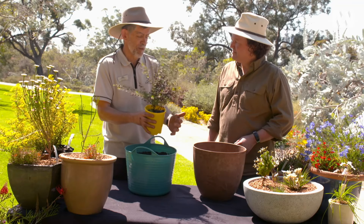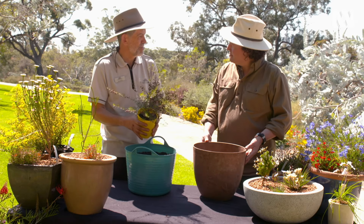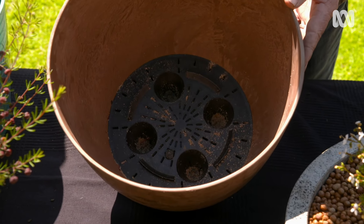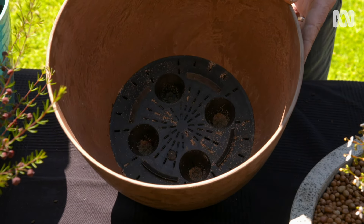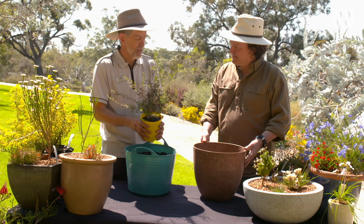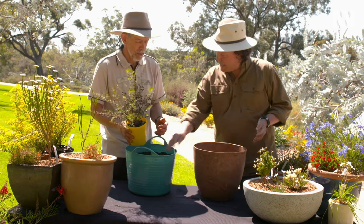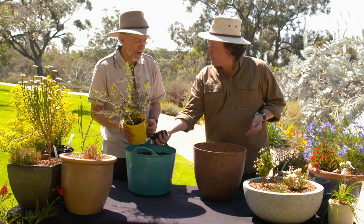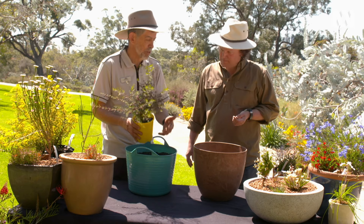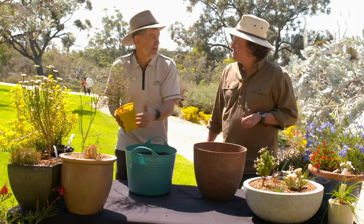One option for plants like Boronia megastigma is to use a self-watering pot. Because it has a reservoir in the bottom, the roots will have access to water throughout the life of the plant, getting over the problem of the roots drying out. In this situation, you just use a regular native potting mix — no amendments needed — as we don't need the mix to be quite so free-draining as for the fussier pot plants.